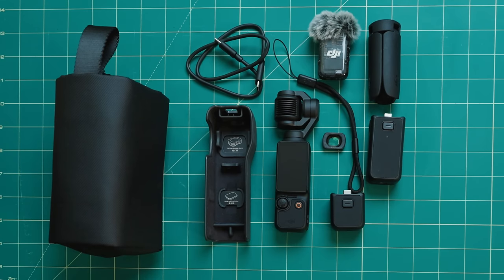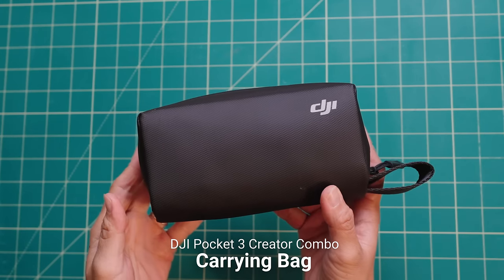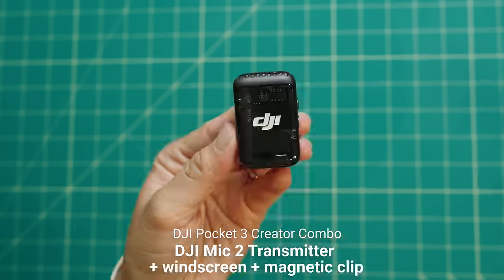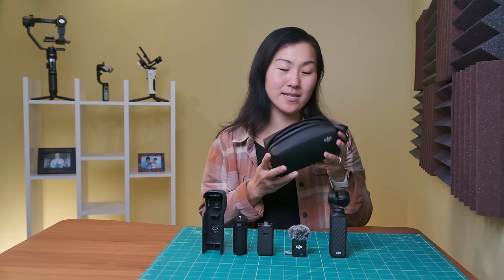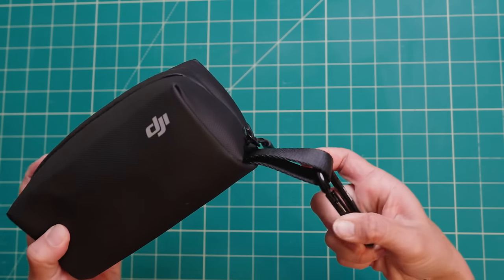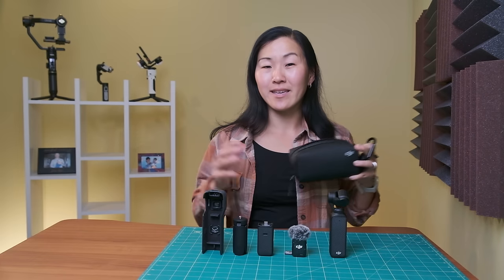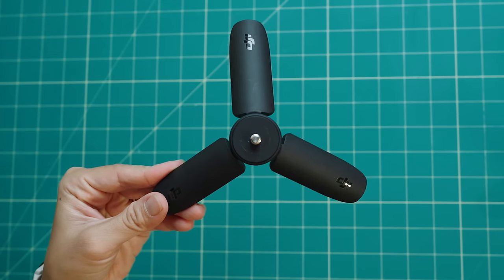For $150 US dollars more, you can get the creator combo for $670. For that, you get everything in the standard combo, plus a carrying bag, a mini tripod, a wide angle lens, a battery handle, and the DJI Mic 2 transmitter plus the windscreen and the magnetic clip mount. The carrying bag is lightweight, compact, and zippered, sectioned off for all the pieces of the creator combo to fit nicely inside. I added a little carabiner to attach it to my shoulder bag — it's a really nice way to carry the DJI Pocket 3. The mini tripod is truly mini — it does not extend.